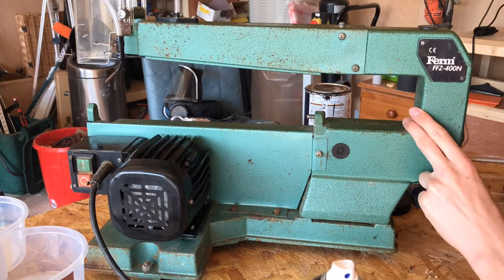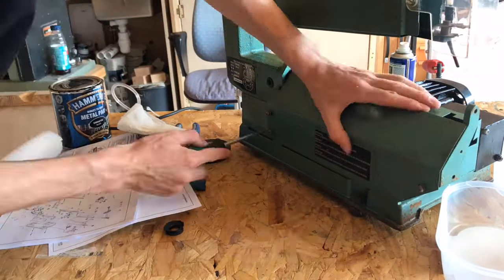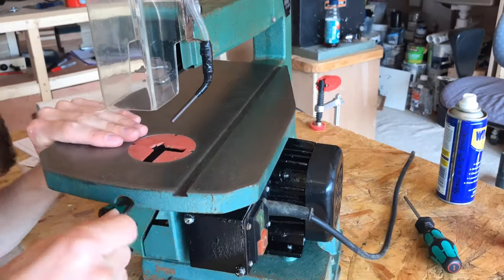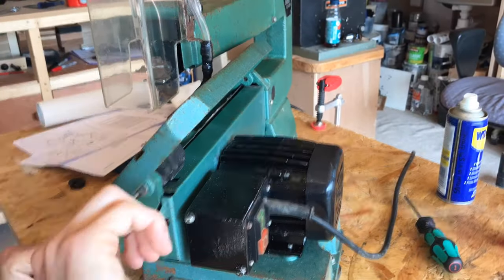Having all the parts in labelled boxes also really helped, because I knew exactly what should go back where, making it quick and easy. Last but not least I put the table back on and checked the scroll saw all worked again — which luckily it did; I hadn't destroyed it in the process of restoring it.